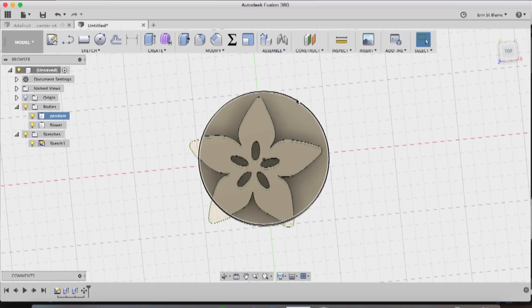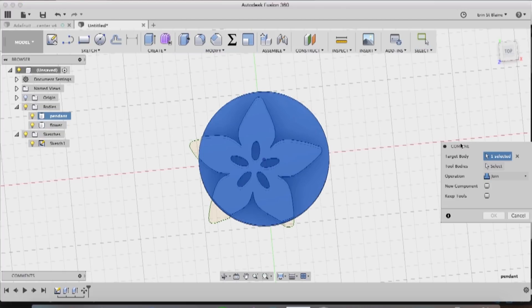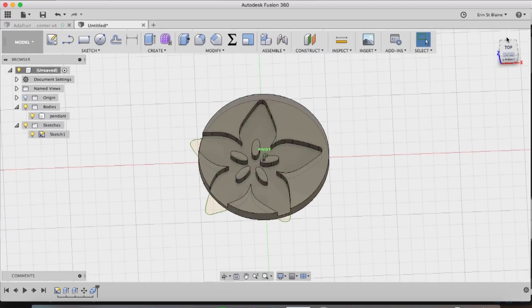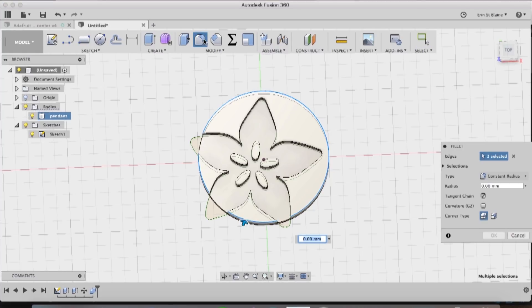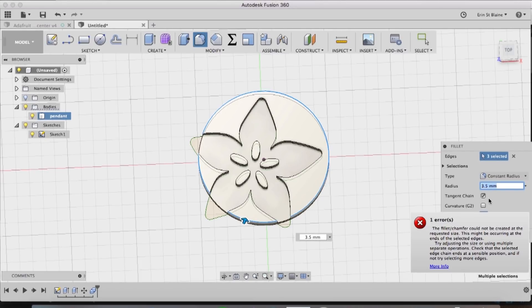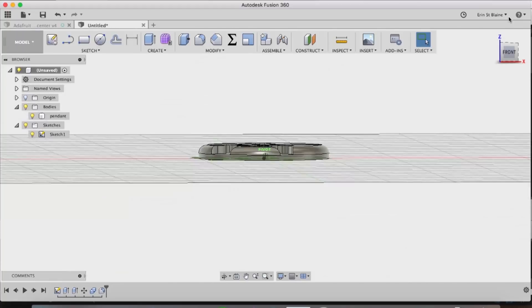Now we'll go ahead and combine them. My target body I'm going to select the pendant, and my tool body I'm going to select the flower, and I'll choose Cut — that should make a nice flower-shaped hole in my tool body. Looks pretty good. Now I want to fillet the edge of the pendant and I'm going to select all three of these edges and hit the Fillet tool. We'll see how far we can go — it looks like three millimeters is about as far as we can go before it starts throwing errors, but that looks pretty good. We'll click OK and we have a nice rounded edge for the top of our pendant.